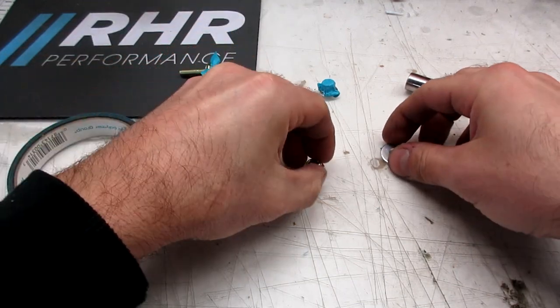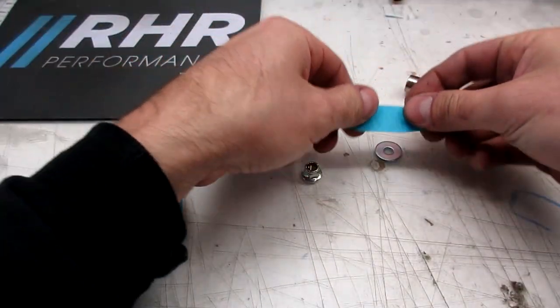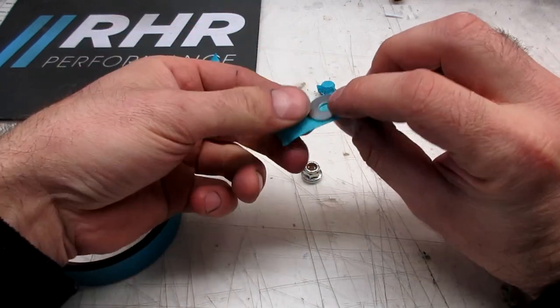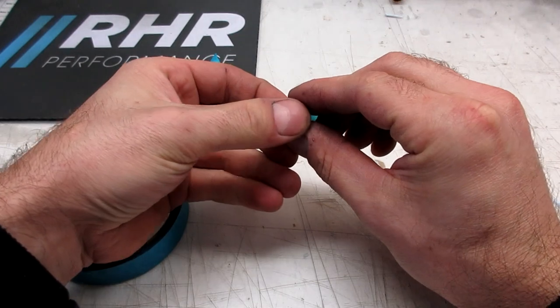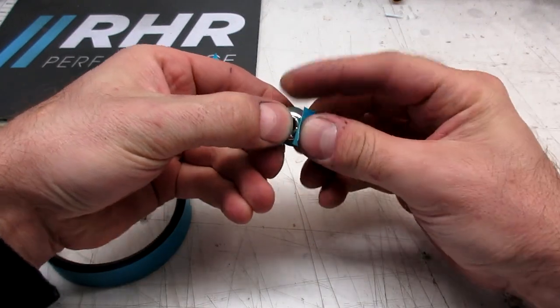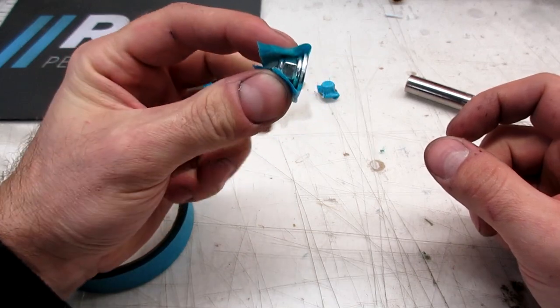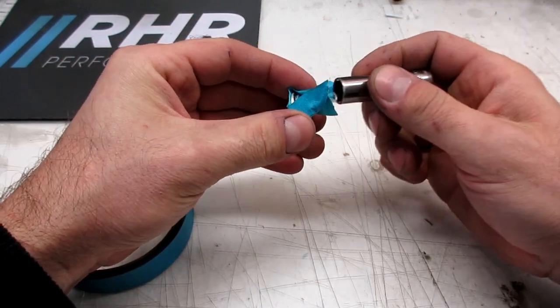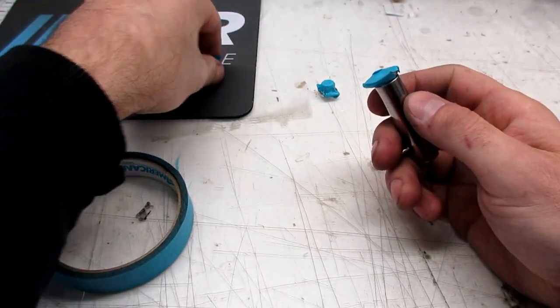Now the only tricky bit is if you need to do a washer and a nut. I usually just tape the washer to it — go like this, come up and around — just enough to get some tension so you have one unit, I guess we'll call it. Same deal, just smash it on.